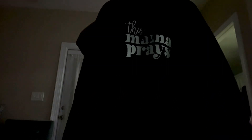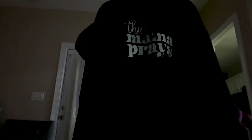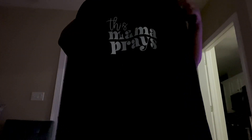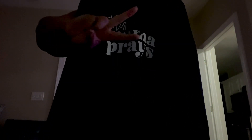So guys, this is what the hoodie is looking like — looking real good! If you like this video, don't forget to give me a thumbs up, like, share, and subscribe. Tell a friend to tell a friend to subscribe. Be blessed, be safe, and peace.